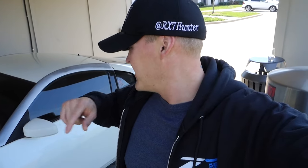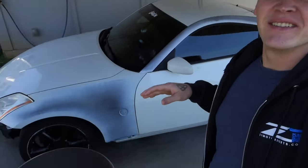How's it going guys? We made it back to the house. Z's a little dirty. We're gonna get the interior cleaned up and finally paint the front bumper, side skirts, rear bumper, the two front fenders and get this thing 100% together and not looking so dirty.